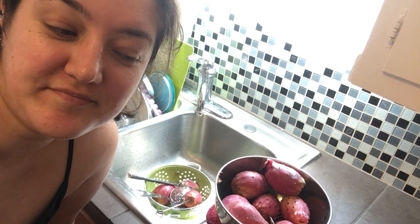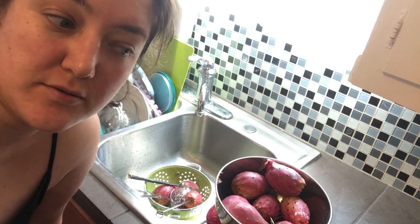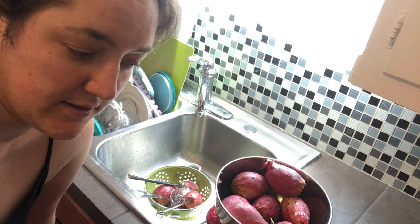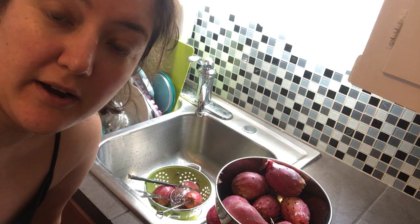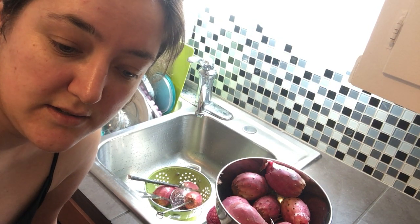Hi everyone, my name is Marina and welcome to my non-cooking show. I just wanted to share with you how to de-spine the prickly pear cactus fruit. I was looking and so far this seems to be the most effective method.